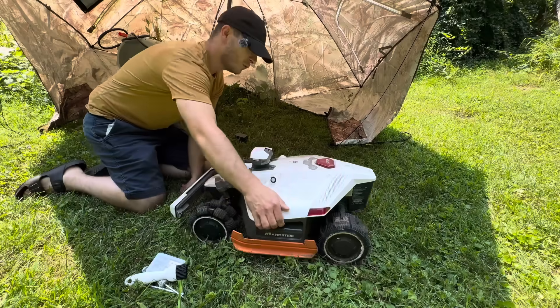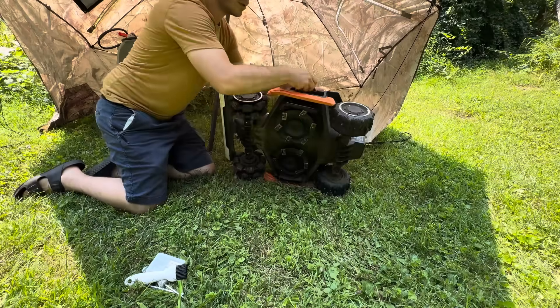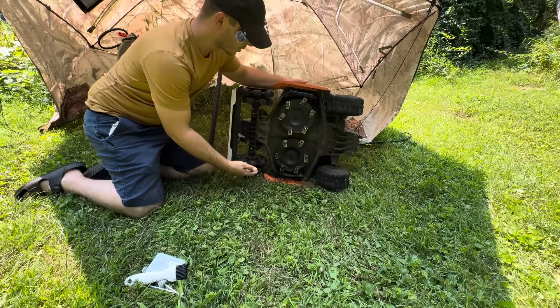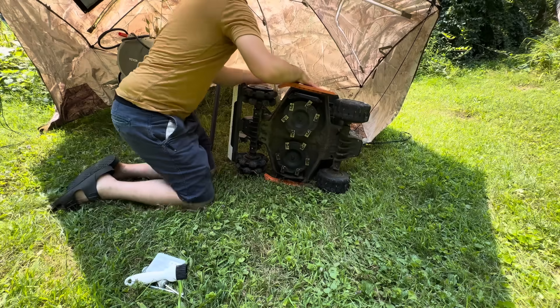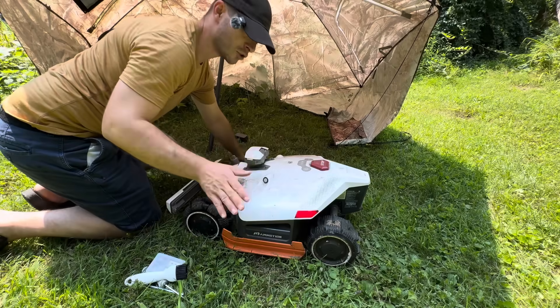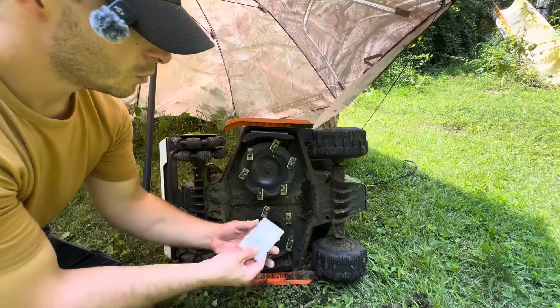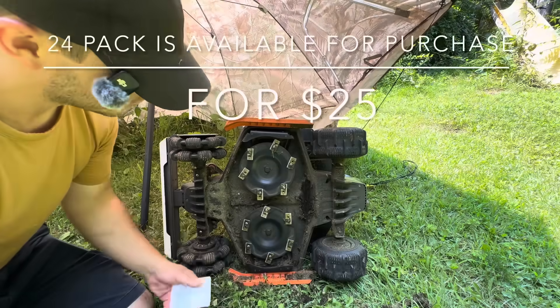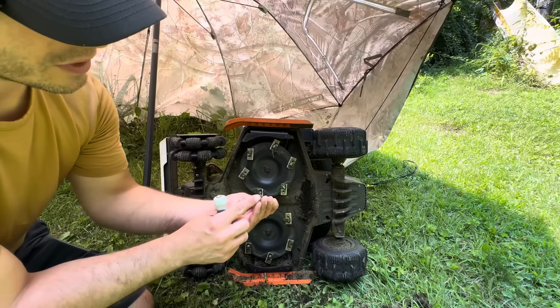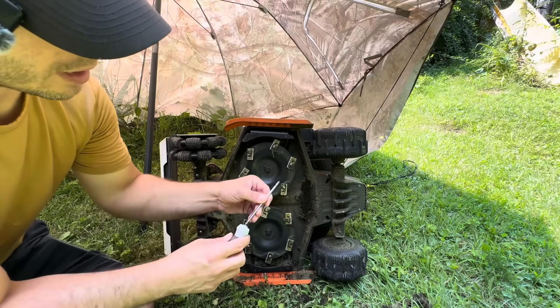If we flip the robot over, it tells us that the robot tilted. Power on — let's turn it off just to make sure there's no chance of the blades coming on. It comes with 12 replacement blades, enough to change the blades once. It also comes with a screwdriver with an Allen key and a Phillips head on one end.